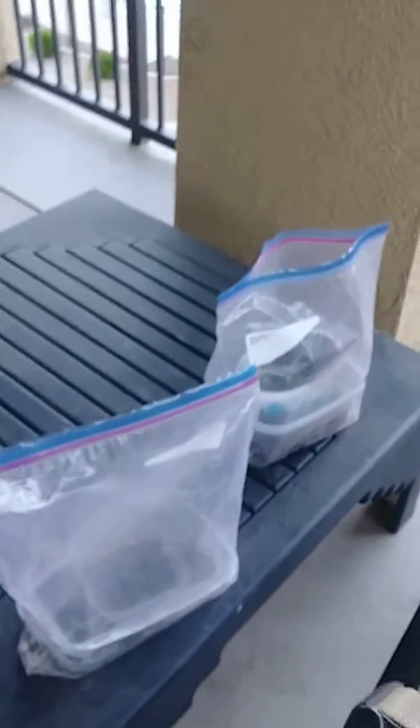Alrighty y'all, it's the day to twirl. Let's check on our babies today.